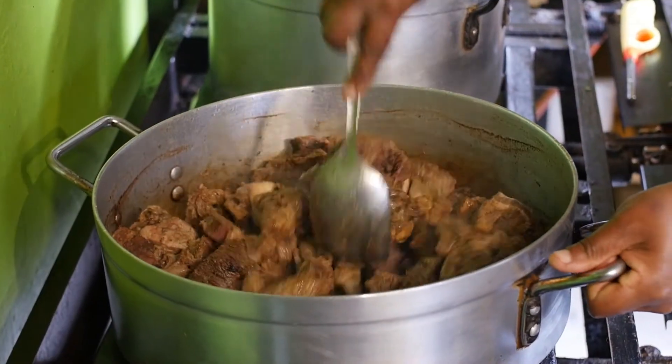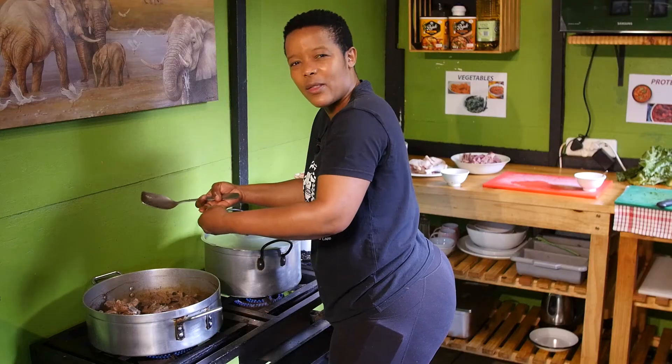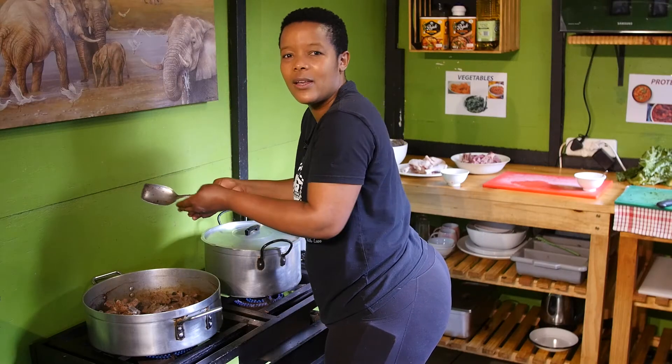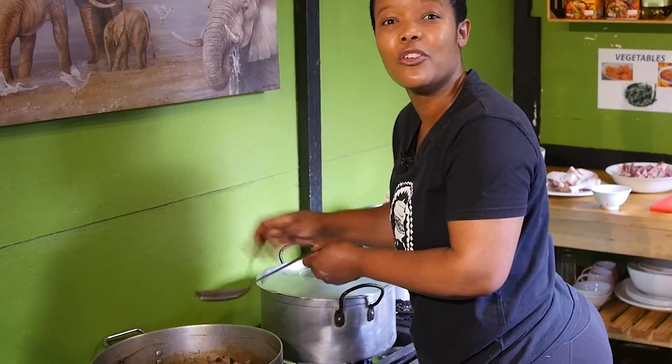We'll let it sit and roast, stirring continuously. When it gets to that brownish color, then add in your tomatoes — they do the magic. Oh, we forgot — we put a pinch of love.